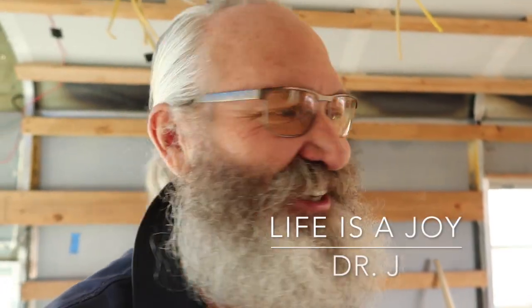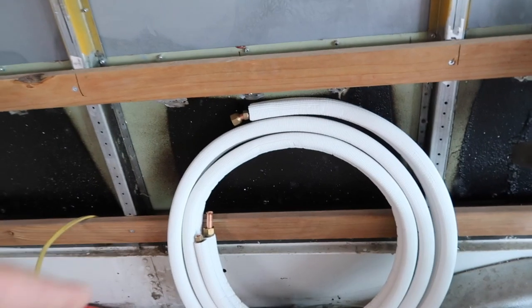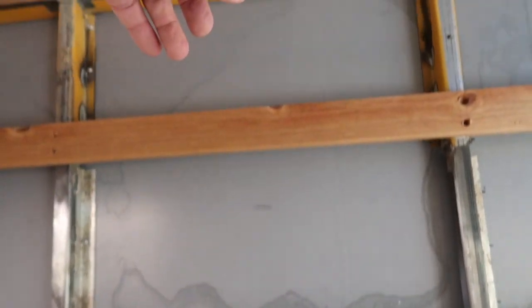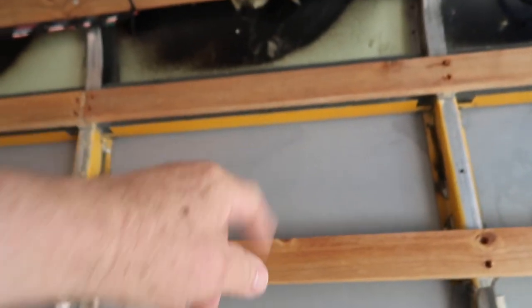It feels good to be out here working again. It's a great day and what I'm doing right now is I am cutting a hole for my air conditioner. I have a mini split. Here on the wall my copper pipe will go up behind my backing all the way up to where my mini split will set, which will be up here at the top.